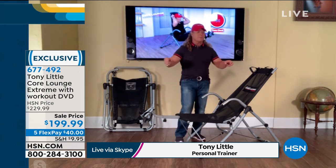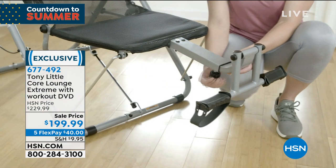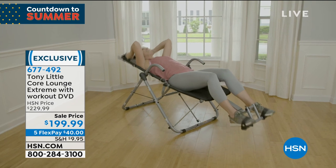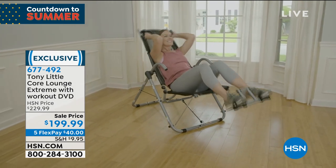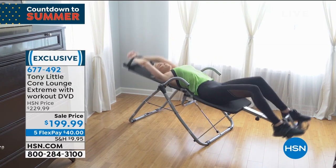Everyone else is trying to cut corners and put as many pieces in as they can to get a lower price and make more money. I care about our customer. Our legal information says it takes one person 10 to 15 minutes, and that's conservative.